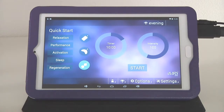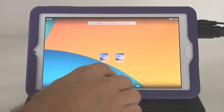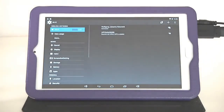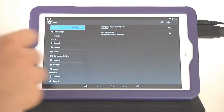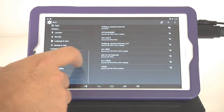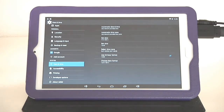When you unpack your Omnium-1, go into the Android settings. In the settings, go to 'Language, Date and Time.' Do not use automatic date and time, because if you change time zones the IMRS-1 Web is not able to follow these changes, and the organ clock may not be correct.